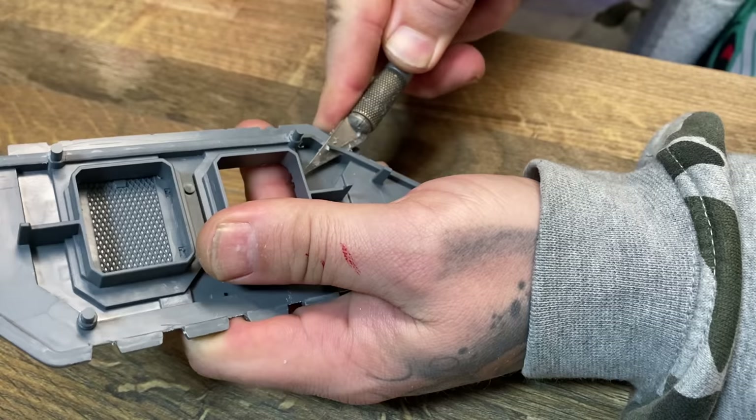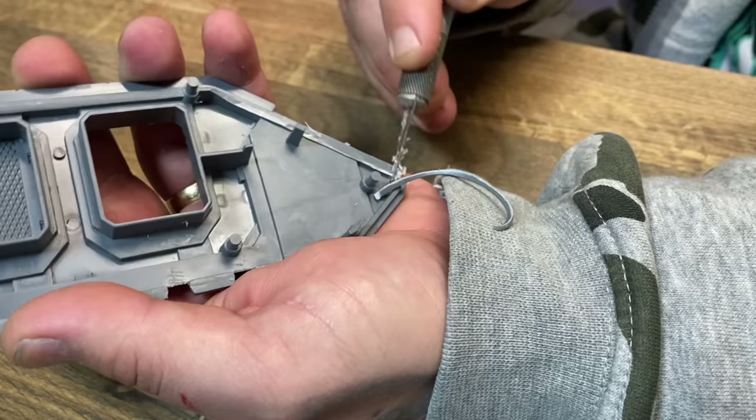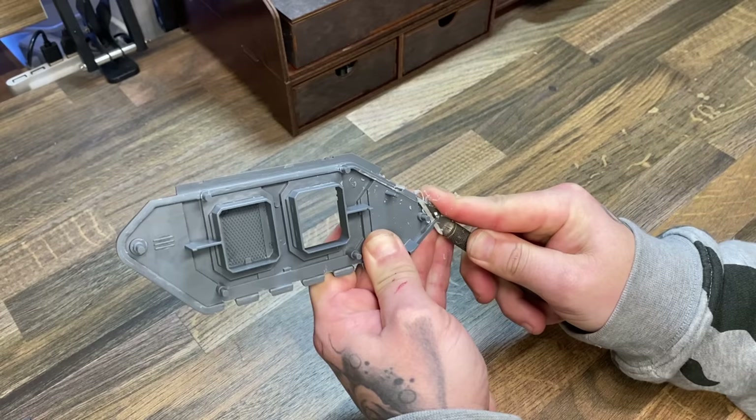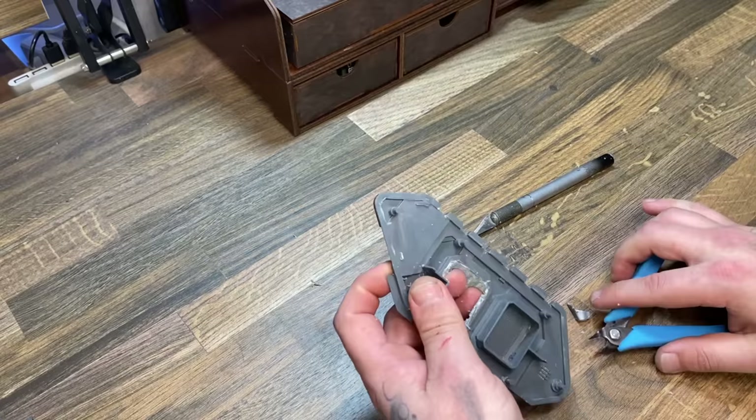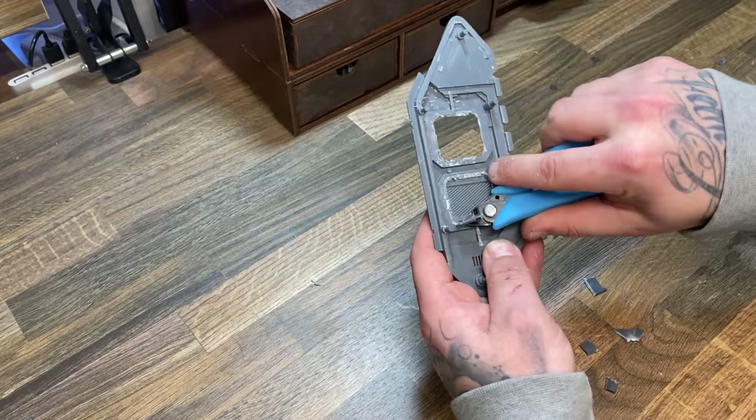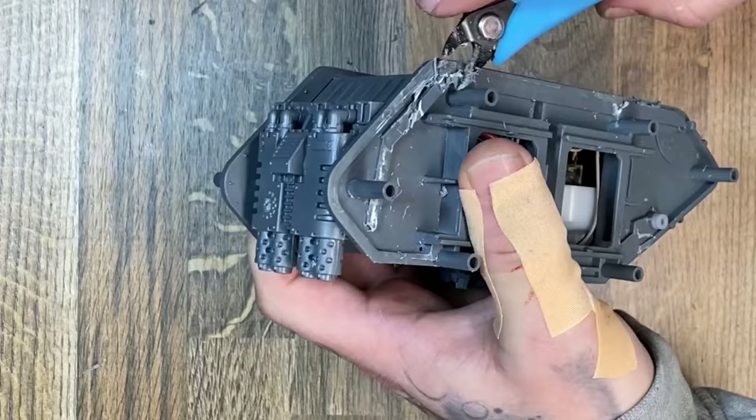Once I was confident that my tracks were going to work, it was time to start cutting the rest of this model away. There was a lot of stuff in between the doors which basically keep the doors away from each other and also create some kind of passage if you were to keep the doors open on this model. However, this was just getting in the way of my track links and I needed to remove all of this plastic. It was also during this process that I found out that knives can be very sharp.